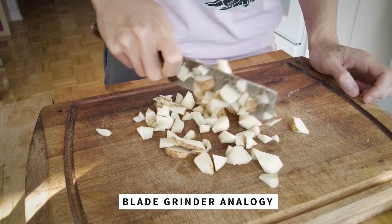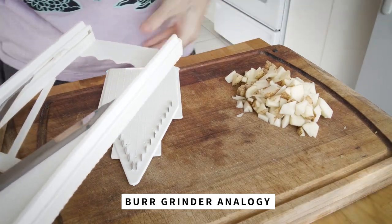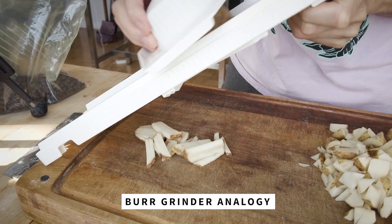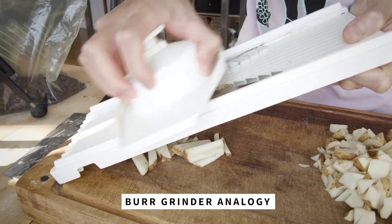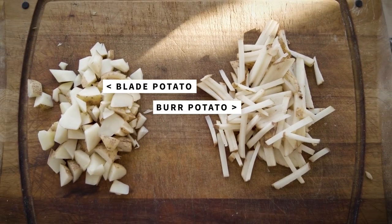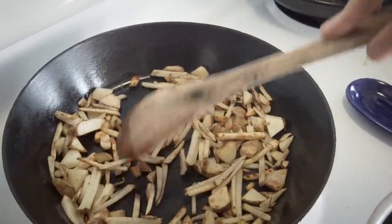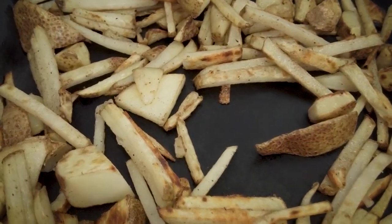This is how a burr grinder would grind a potato: two shapes are positioned close to each other, and the distance between them determines the potato size. Unlike cutting with a knife where the potato repeatedly gets chopped, once the burr grinder has cut the potato to its size, it leaves the burrs and falls into a separate chamber. The end result is that a blade grinder produces lots of inconsistent potato slices, while a burr grinder produces uniform, even slices. Frying these up, the blade-grinder ones will have big undercooked chunks and small overcooked crispy pieces, while the burr-grinder ones will all be evenly cooked.